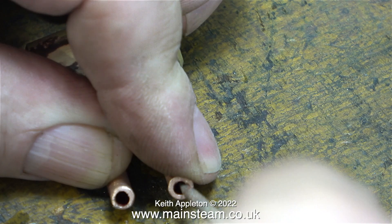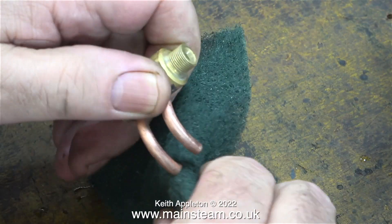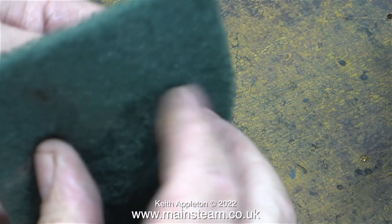Here's a good tip: whenever you're working with copper pipe and cutting it, use a needle file to clean the burrs off the inside. And before the next silver soldering operation, clean up the pipes thoroughly.